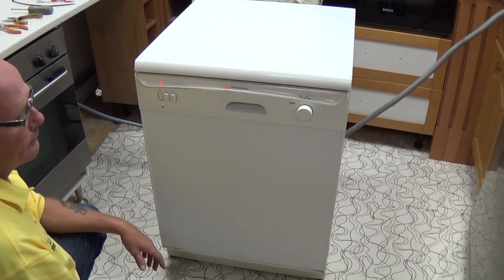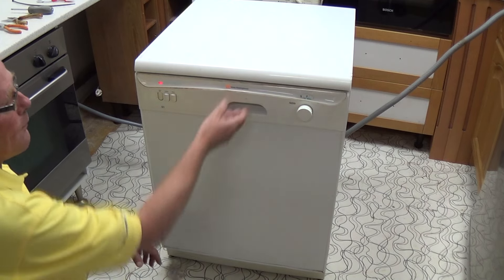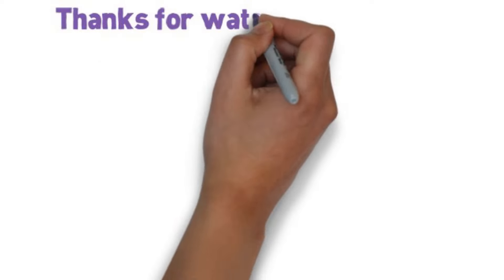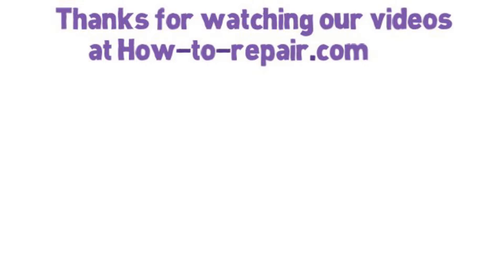We hope this video helped you fix your machine. Remember you can always buy us a beer at the website. And there you go — everything working perfectly. Please remember to subscribe to our channel as that's what keeps us going and able to make these free videos for you. Thanks very much for watching.